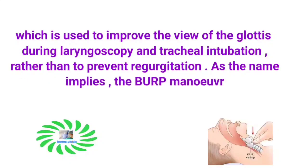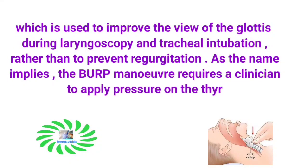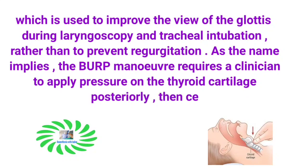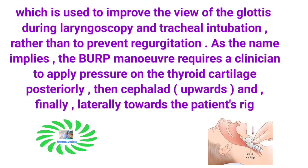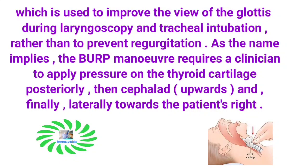As the name implies, the BURP maneuver requires a clinician to apply pressure on the thyroid cartilage posteriorly, then cephalad (upwards), and finally laterally towards the patient's right.